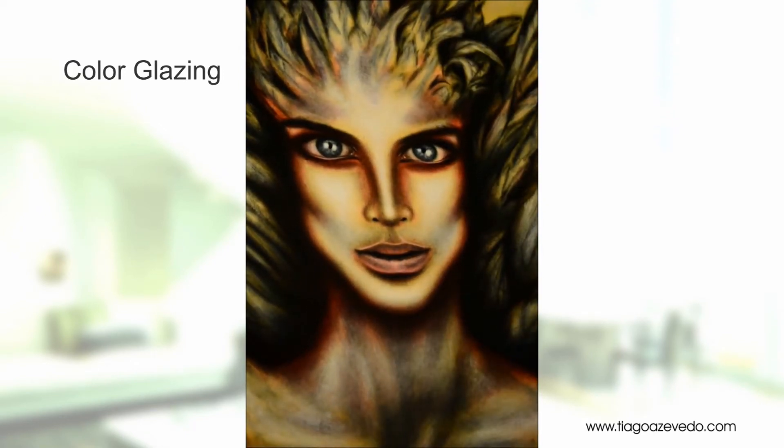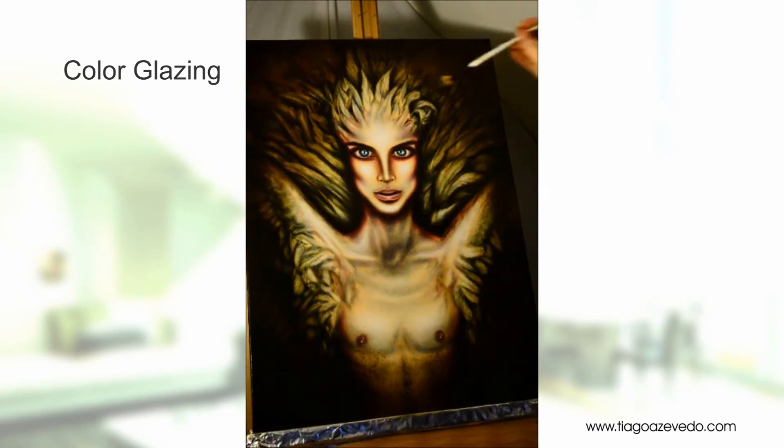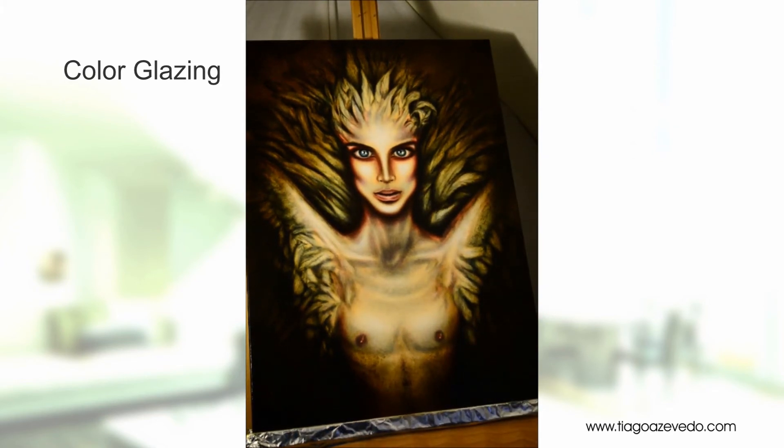Right here you can see me playing with light and shadow. This step is very important in creating the mood for your painting. It adds a lot of drama, and after you've gone in and done all the details, you have a lot of flexibility with this.